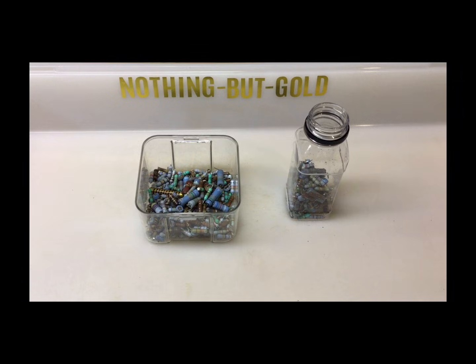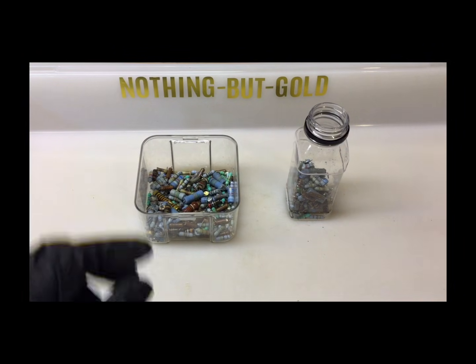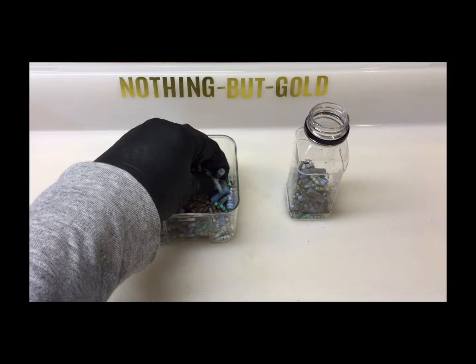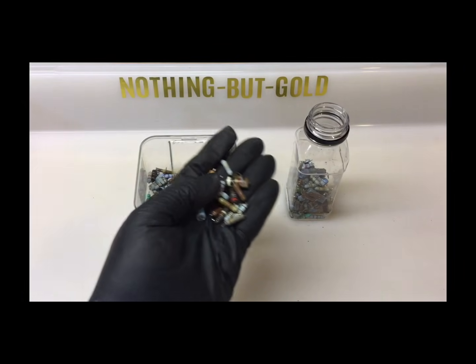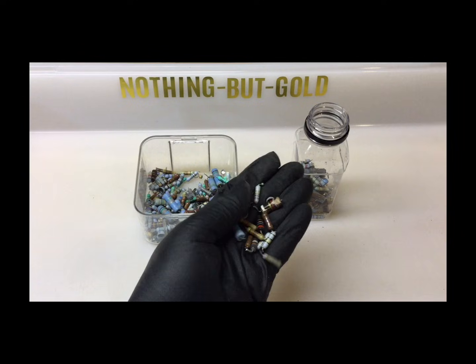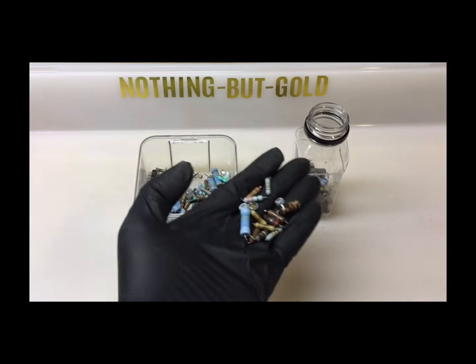I will also briefly talk about silver in resistors, but I won't be recovering either silver or gold in this video. To be clear from the start, I am not purifying or fully refining any gold or silver in this video. I'm simply exposing it so beginners can see what's really inside.